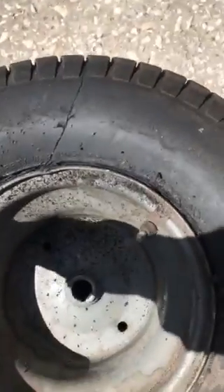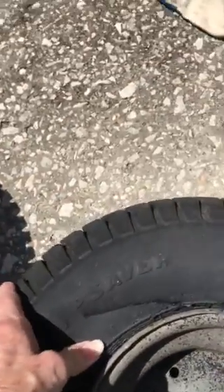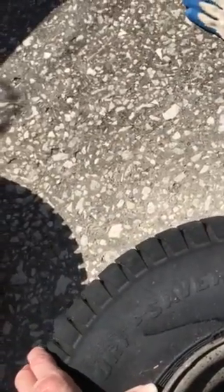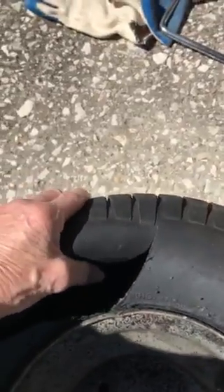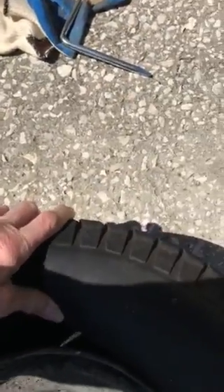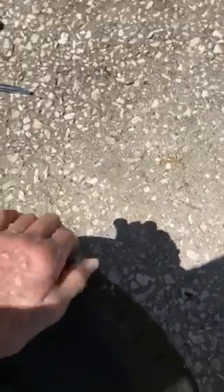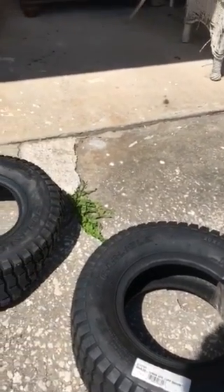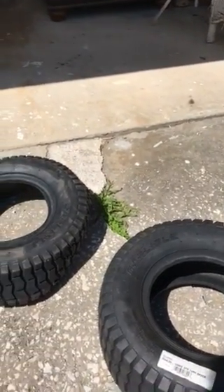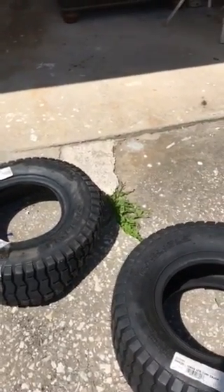You've got to break this bead here. I'll show you what I'm going to do. As you can see, I cut into it — I couldn't get the bead to break. It's really hard to get this bead to break. I took the tires down and bought the Carlisle at Walmart.